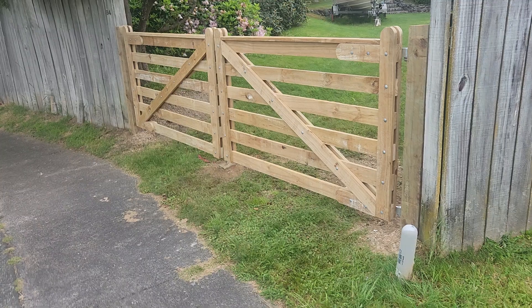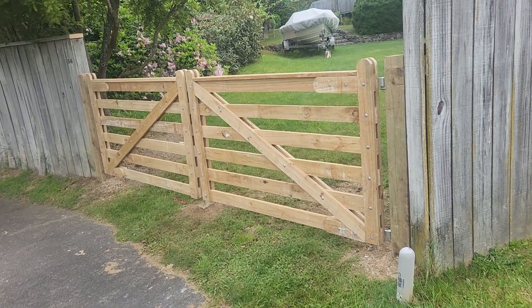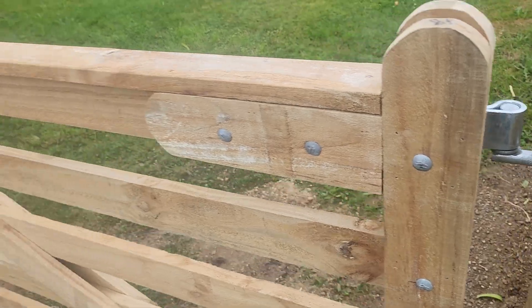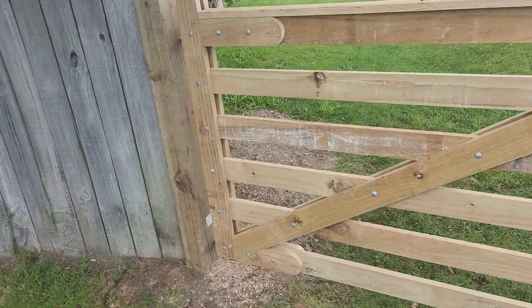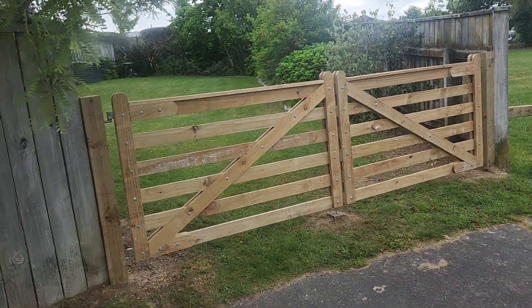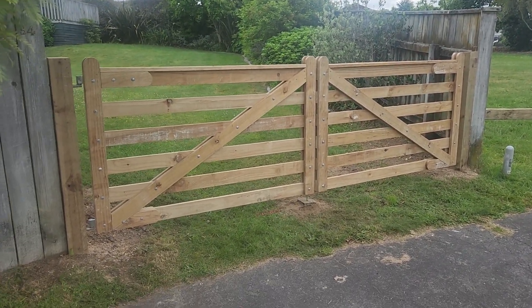They do look pretty tidy. These ones can open in, but they're designed to open out — just the way the hinges are back-mounted. The front of this will probably hit there, but it's a good option for securing your property. If you're into farm gates, we also do aluminium ones — we can build aluminium gates any size, any type. Hit us up at strong fencing.co.nz. Have a great day, bye!